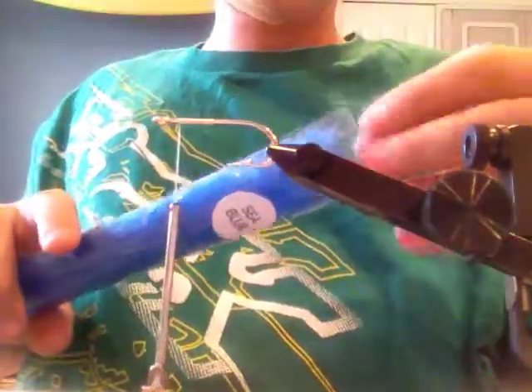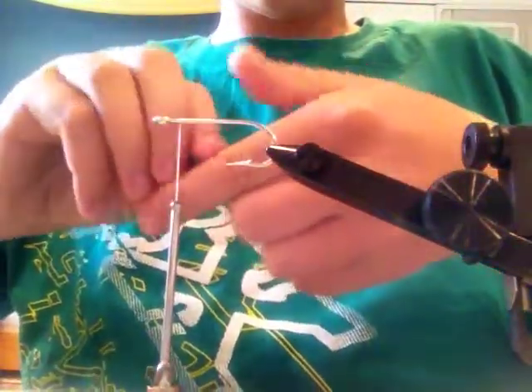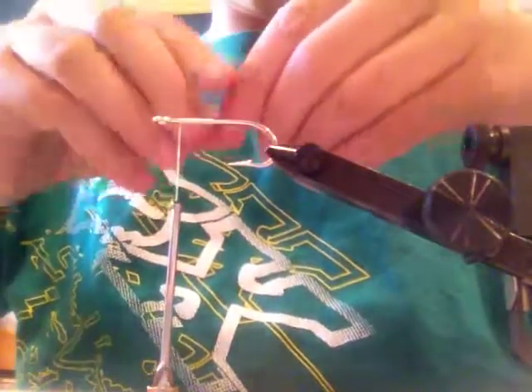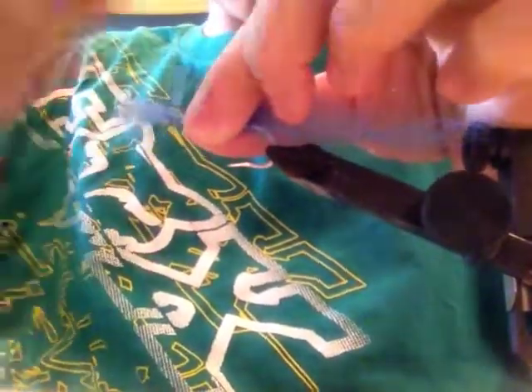Then you are going to need to take some of this blue fiber — a nice healthy chunk of it. It needs to be long, just like this. You are going to cut that, and then you are going to tie that in with some nice tight wraps.